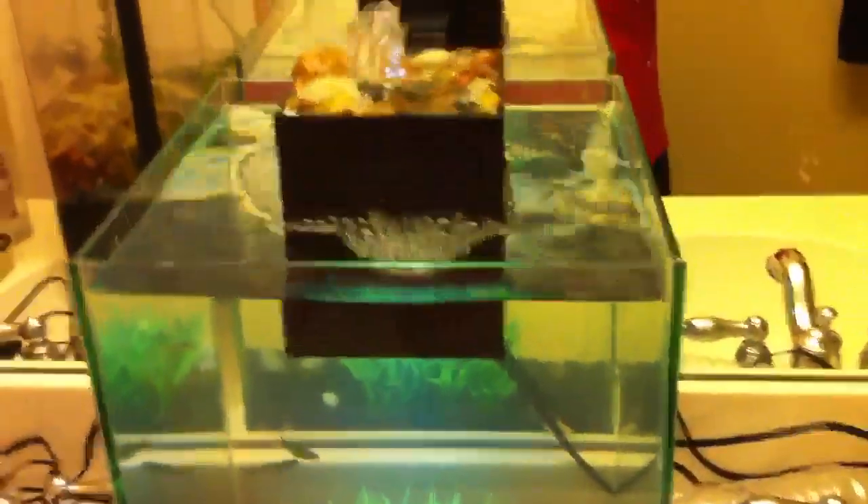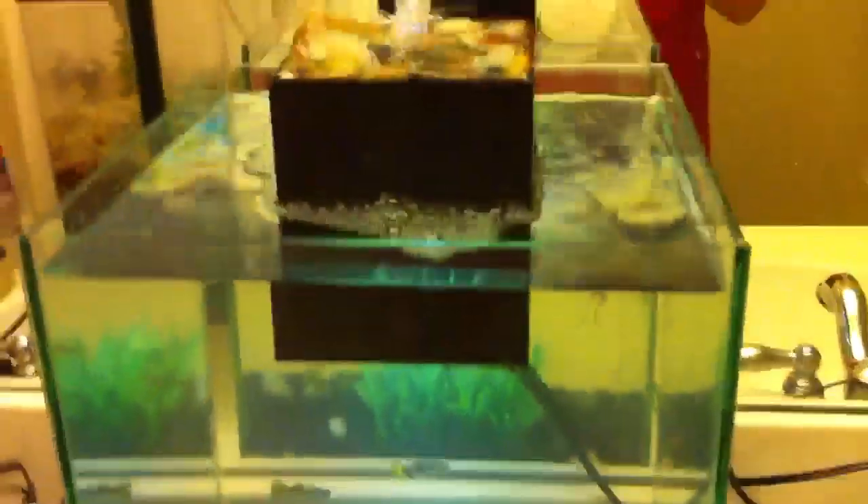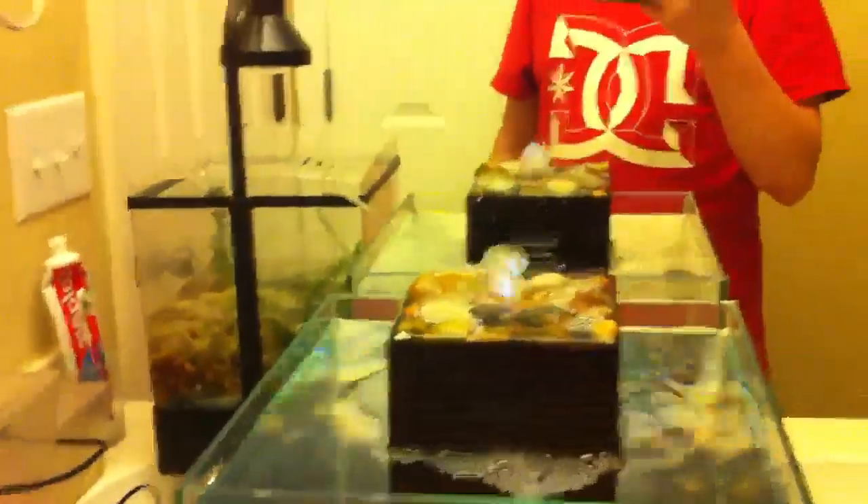That's kind of the reason why I got it. I got this one on sale — it was the floor model and it didn't come with some of the stuff. Like I had to buy that plant separate and some of the rocks and everything. But everything else I got 50% off, so that was a good deal.